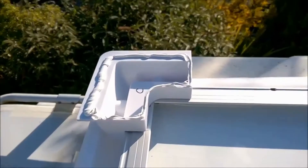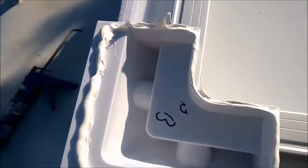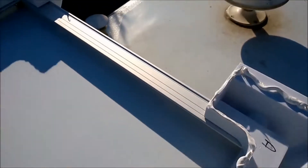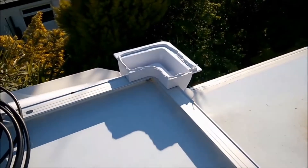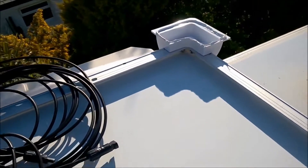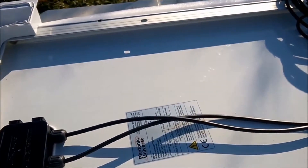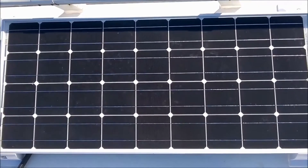I've put the Sikaflex on each of the corners — hopefully I've got enough, as you can see there. I can't do this and hold the camera, so I'm going to put you down and show it to you when I've finished.